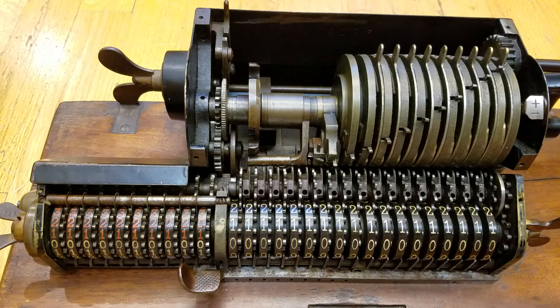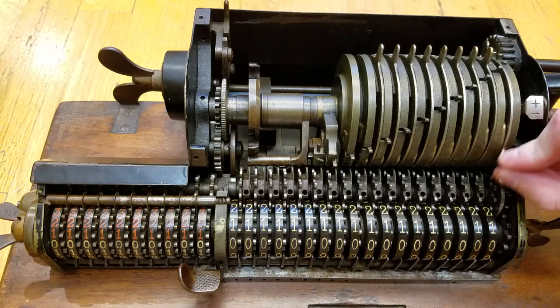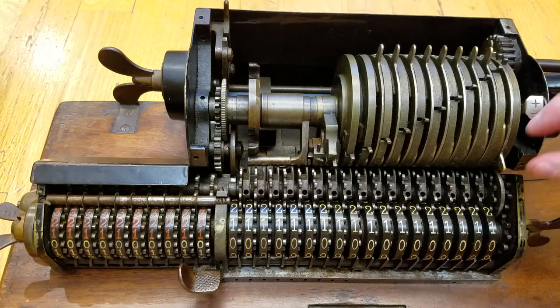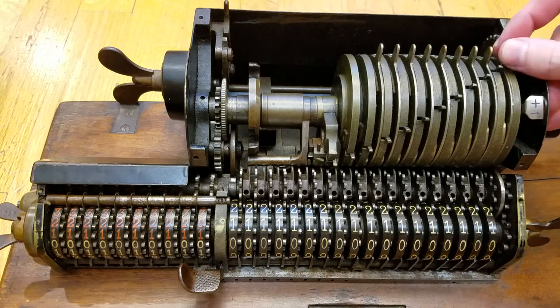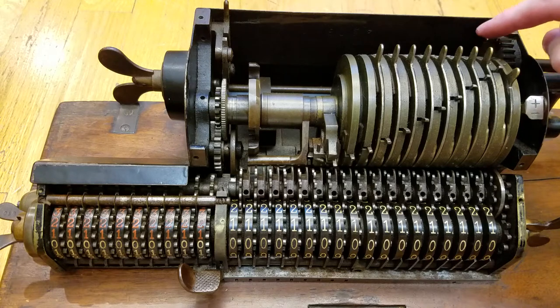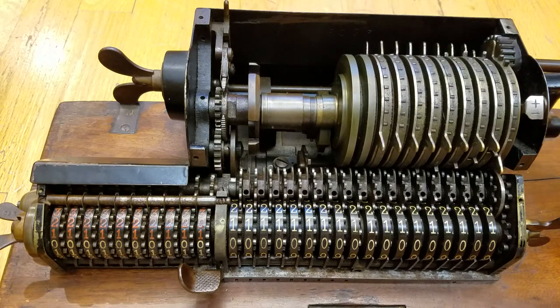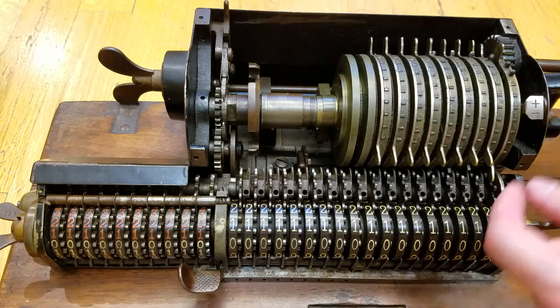I've removed the covers from the Brunsviga Model A. Up here are the pinwheel levers — these slide down, and as I slide them, these pins here pop out. That is what determines the number entered. When you slide this one position, one pin on the back pops out. When you slide two positions, there are now two pins popped out on the back. Turning it around, you can see there are two pins popped out here.